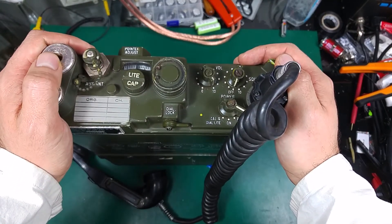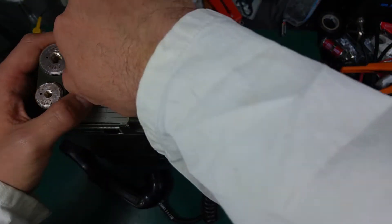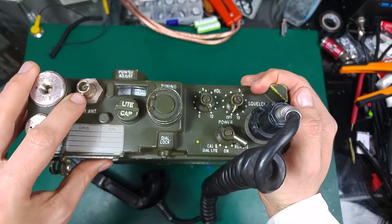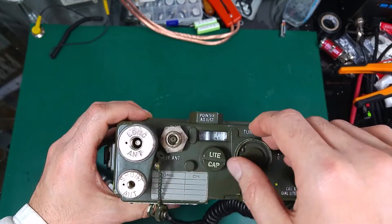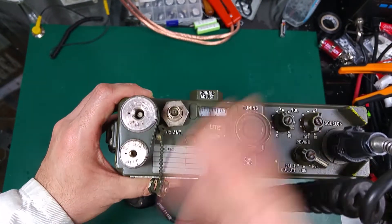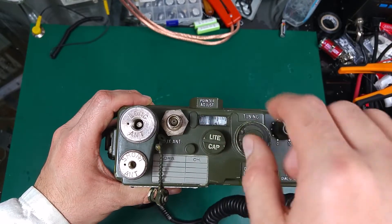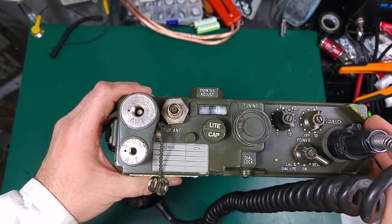It looks like an FM radio. It has about one watt of output power and can be used for transmitting and receiving. There's an external antenna via a BNC port located here. You can tune the frequency freely — it does not have any channel spacing like most modern radios; you just crank the dial and select any frequency.